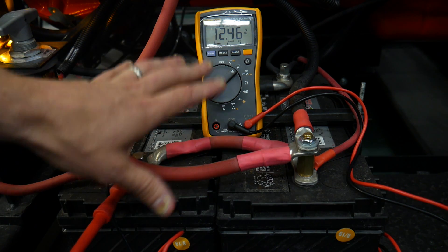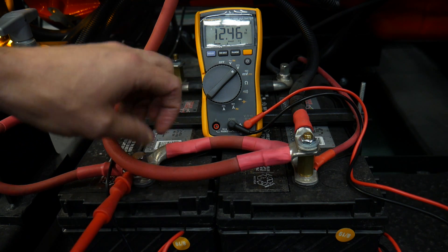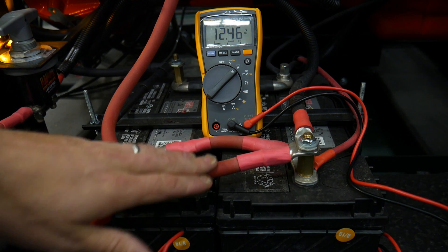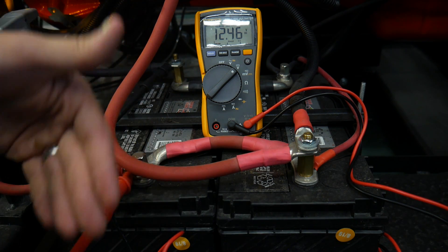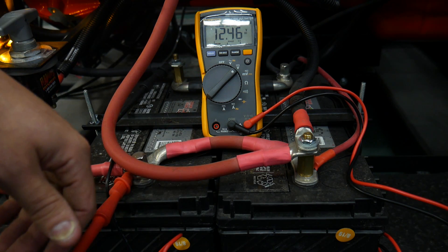We can do this with a carbon pile, and I'll show that in a separate video to check our batteries. But often, even without a carbon pile, you always have a load attached to the batteries — and that's going to be the engine. So as long as you can get the control circuit to get the engine to crank, you can load test your batteries, and that's exactly what I'm going to do.